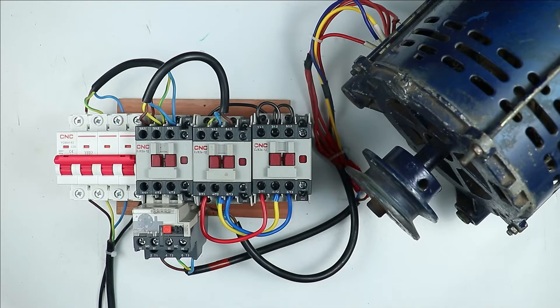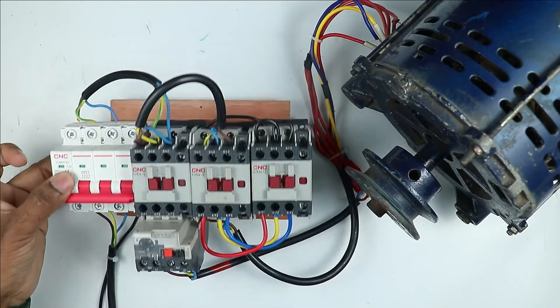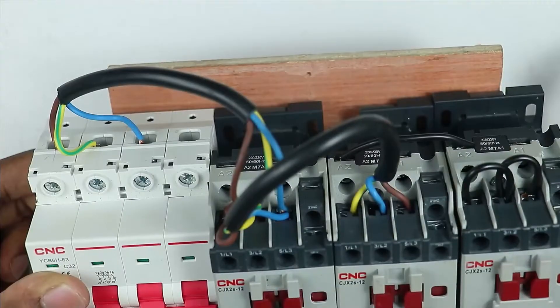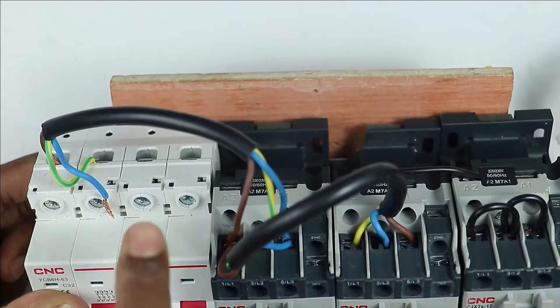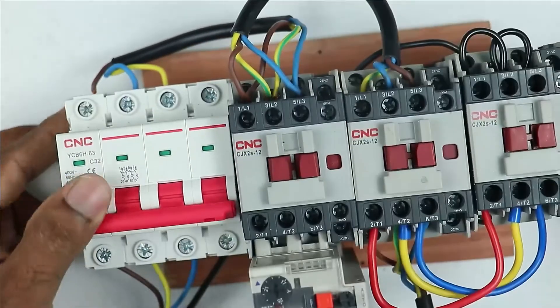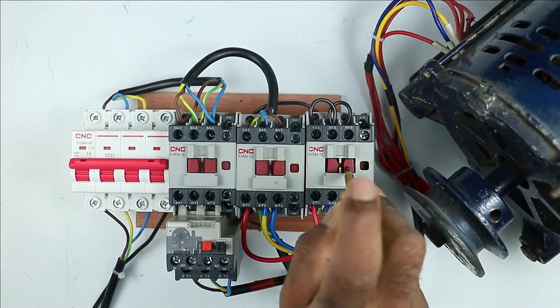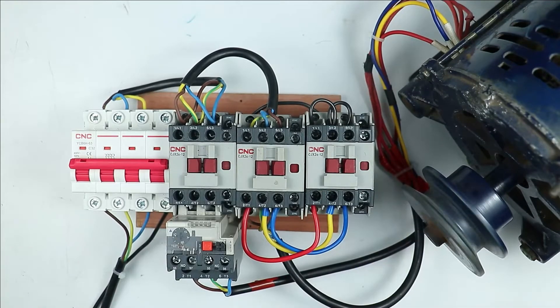Now I want to change the connection. First let's turn off the MCB. At the output terminal of the MCB, only three wires are connected, and through these wires power is supplied to all the contactors. I am interchanging the yellow wire and blue wire — connecting the blue wire at this terminal and yellow wire at the other. After turning on the MCB again and turning on star and main contactors, you can see the direction of motor is now reversed.